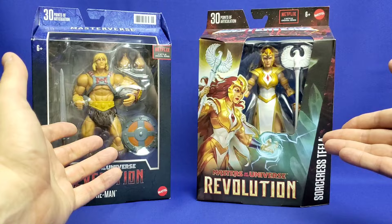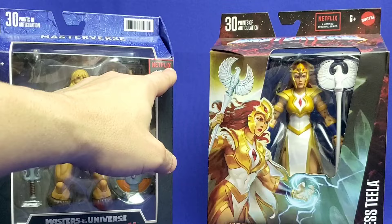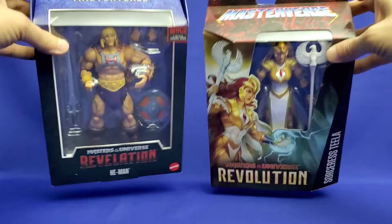Fortunately, they've maintained a lot of things from the old to the new. On the front of the packaging, the 30 points of articulation are in the same spot. The Netflix logo has moved from the side to the top, and they're the same size. But the Masterverse logos have changed — now featuring the new logo with red-bursting lava rocks iconic to the Masters of the Universe franchise.